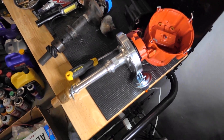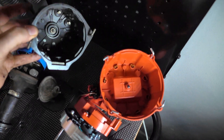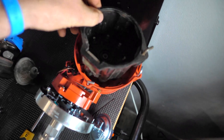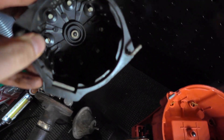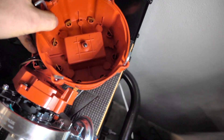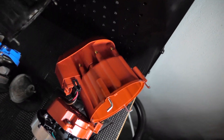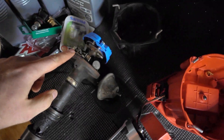I popped the cap off both of these so we can take a look at how they differ and how they are the same — it's the first time I've ever popped off an electric ignition distributor cap, so it's a little new for me. The factory AMC cap is much smaller — it literally fits inside the Chevy cap. In terms of the inside of the caps, they look about the same: contact points that your rotor goes around and touches to create spark.